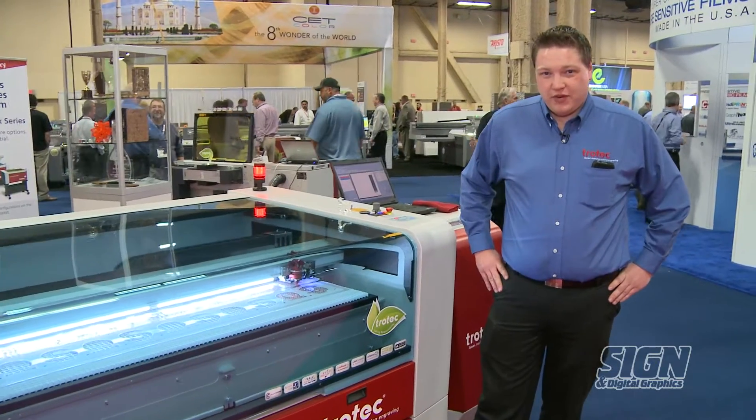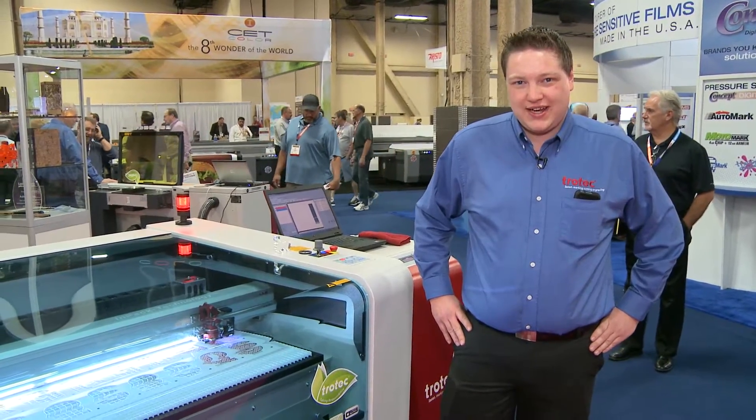If you'd like to find out more information on any of our laser systems, please contact us at www.troteclaser.com. Thank you.